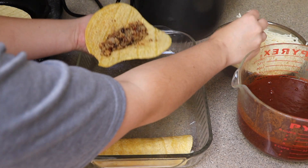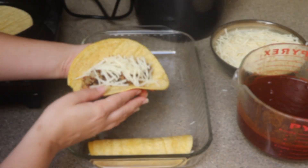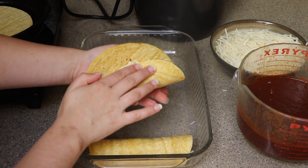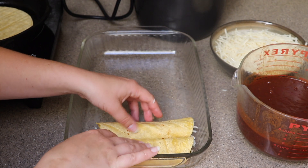Take about a quarter cup of filling and add it to the tortilla. I also have two bags of vegan shreds and I'm going to take about an eighth of a cup and put that in as well. Fold it over — it doesn't have to be perfect — and place it seam side down. Repeat that until the filling is mostly gone or the pan is full. If you have any extra filling, it's great in burritos.